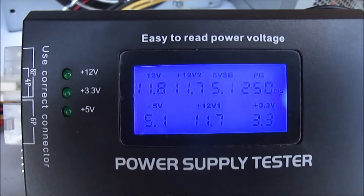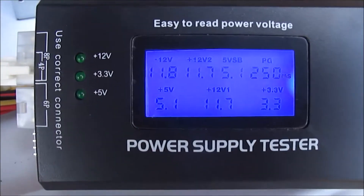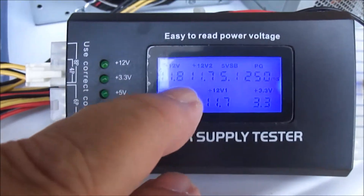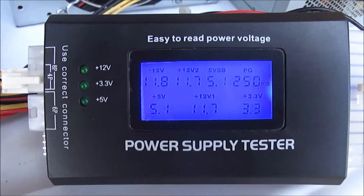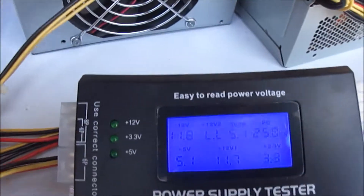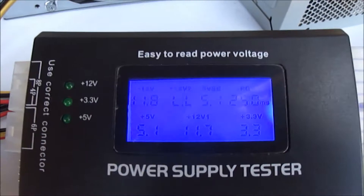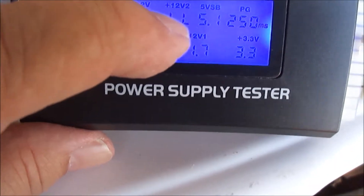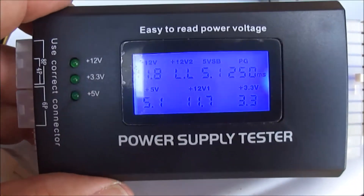You do the same thing for the other power supply. Now if you had a bad power supply it would let you know. I'm going to unplug this and you'll hear and see that the 12-volt here will give us an error. I've unplugged the 4-pin connector and you can hear it is giving us a signal — the 12-volt reading now shows LL, not LOL — LL.